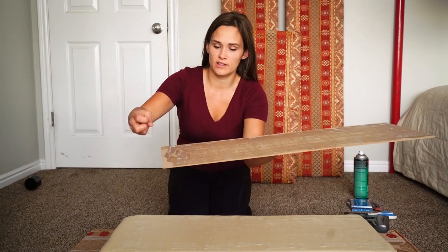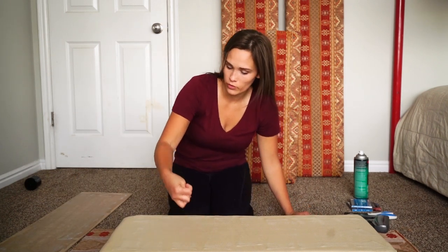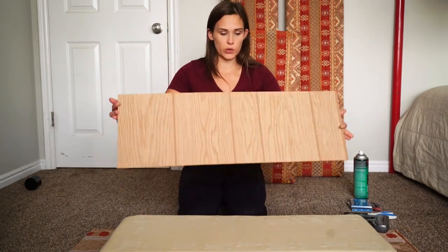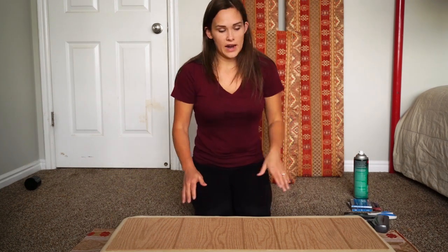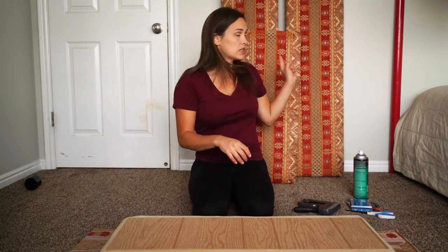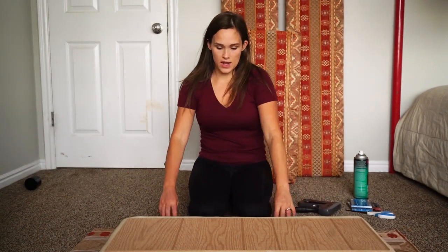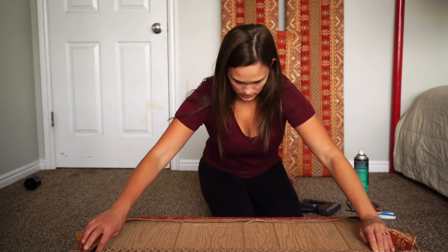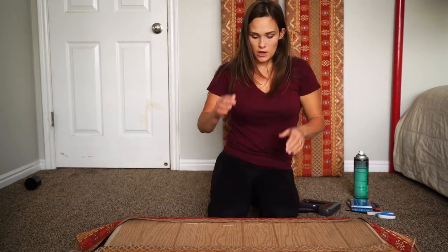It says to let it sit until it's tacky and doesn't transfer to your knuckle. This one is still transferring to my knuckle, and this one is just nice and sticky — so this one's ready with probably about another 30 seconds on the other one. Okay, both surfaces are now tacky, so we're just going to lay this on top and center it. We want to make sure the fabric is nicely centered so the pattern is going to line up, so I'm going to try to make it look nice and even and see where the pattern lands.